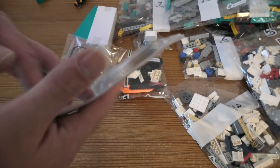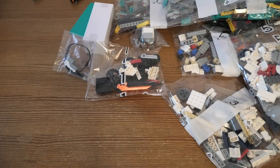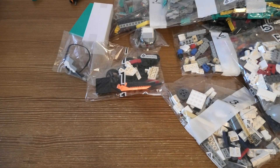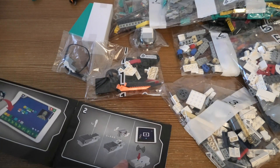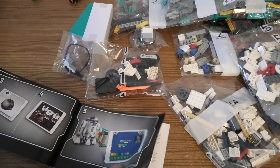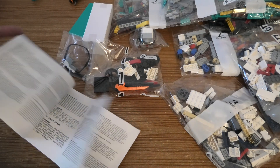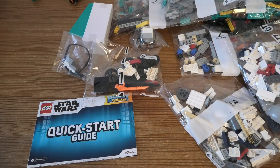So 12 bags. Let's see what's inside this quick start thing — probably just how you download things, just how it works. This will be interesting to build of course and I hope you will watch it. Thank you for watching and have a nice day.